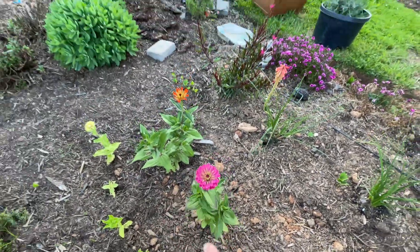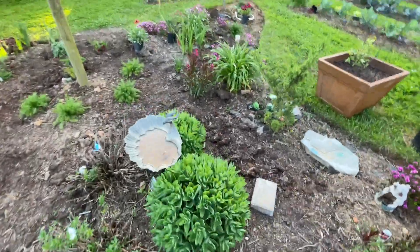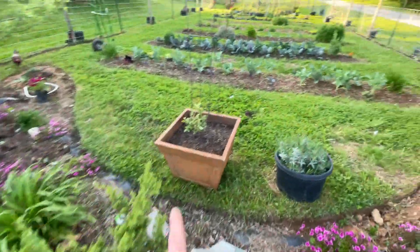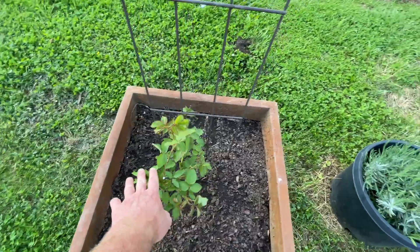These ones aren't as big as the ones in buckets down in the backside of the garden - I'll show you them. Rachel planted this - this is Rachel's climbing rose. That one's doing nice. A lavender plant - and these smell so pretty.